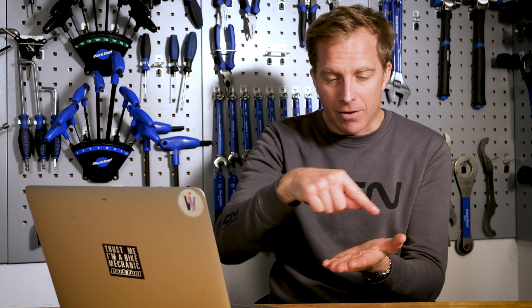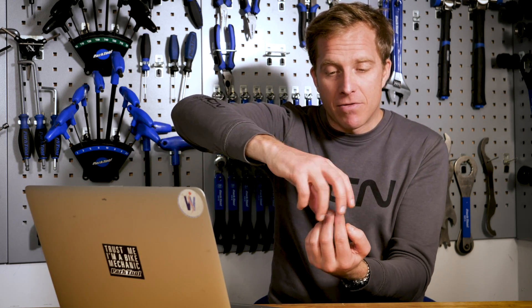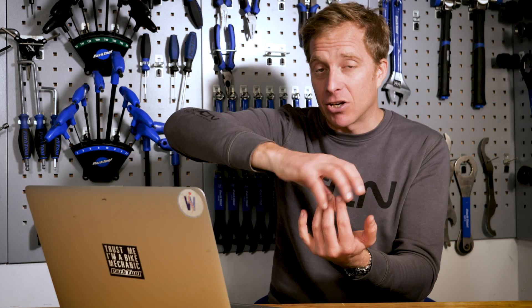Take that freehub off. On the back, prise off the rubber seal gently. Spray the internals with some lubricant — WD-40 or whatever — and at the same time, once you've sprayed it in there, try spinning the freehub on itself. Put your fingers inside of it, hold it, turn it around and try to work that lubricant in. Who knows, it may just free up some of the grit and grime that was causing the sticking.